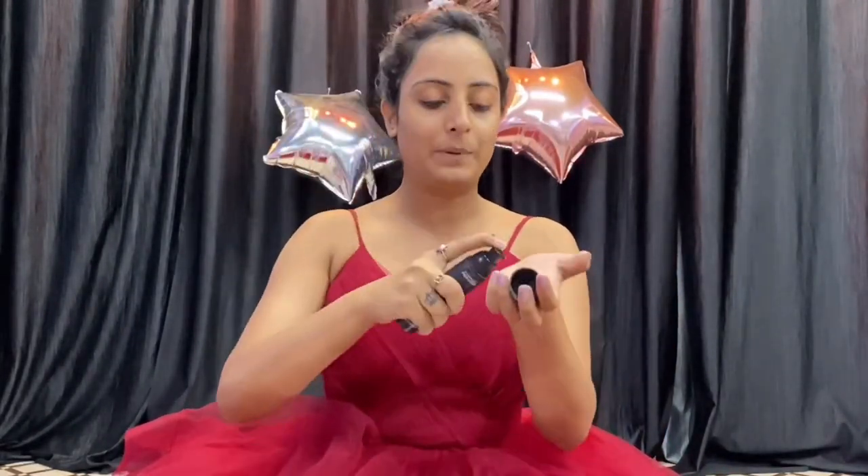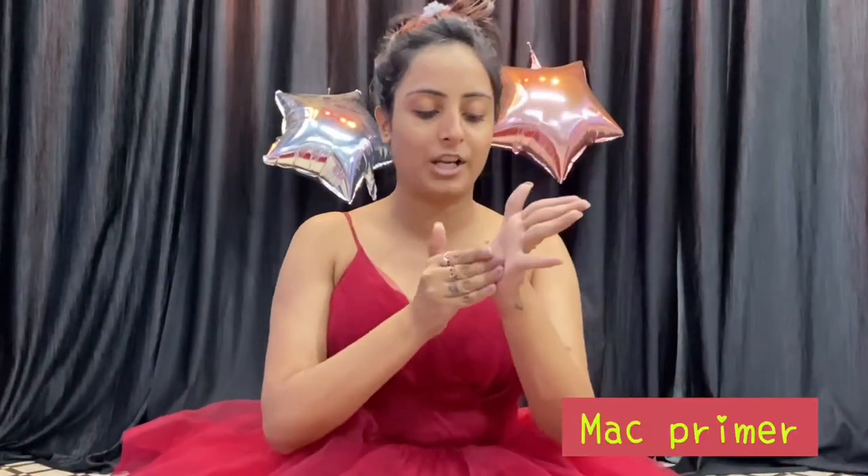So it is going to be a makeup chit-chat video. First I am going to start with primer, as I have done my skincare routine like face wash and all of that. This dress is very pretty and I have a lot of expectation of your look and your photos. Let's just see how I make my makeup.